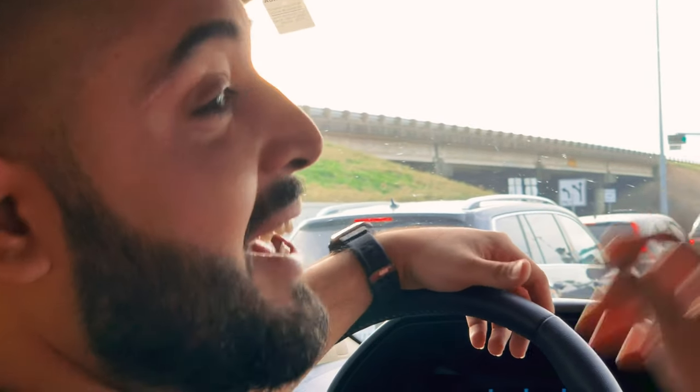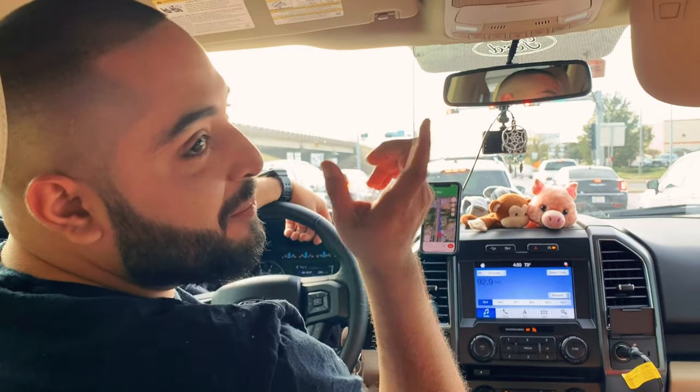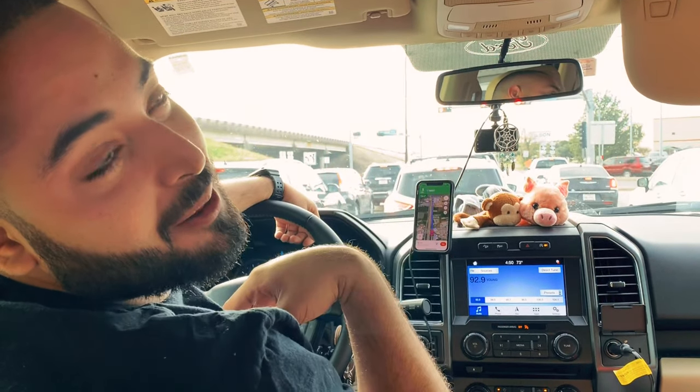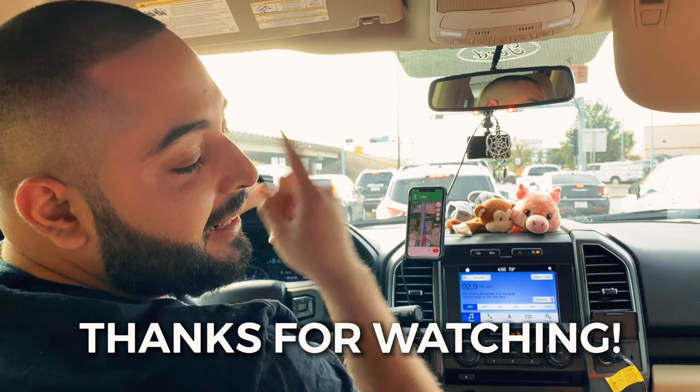That's how you fix the screen blackout on a 2018 Ford F-150. Just be patient — that's my problem. If you're watching, thank you so much. Hit that like and subscribe.